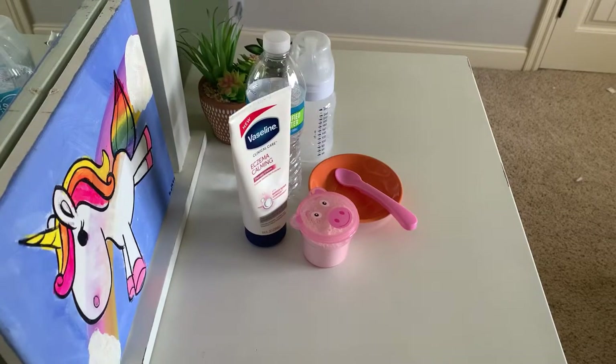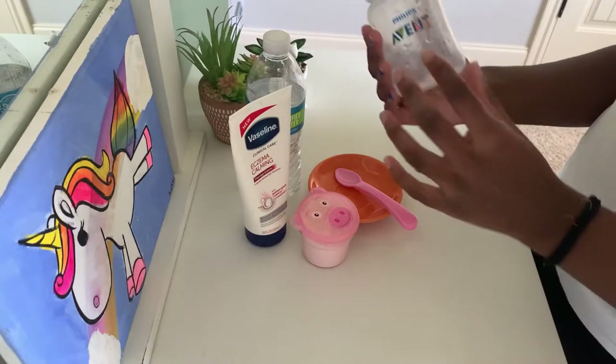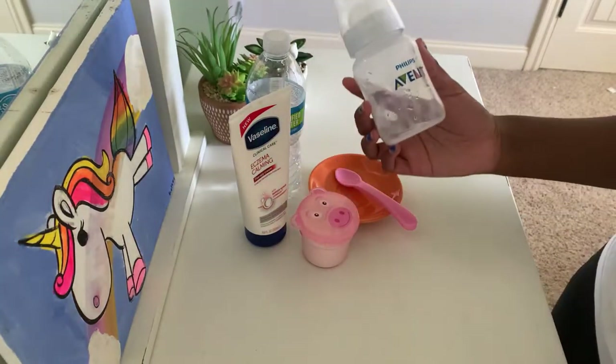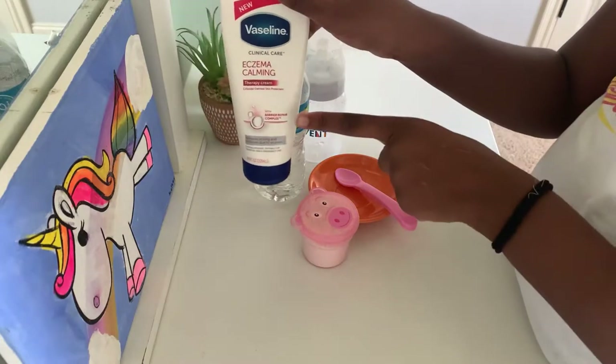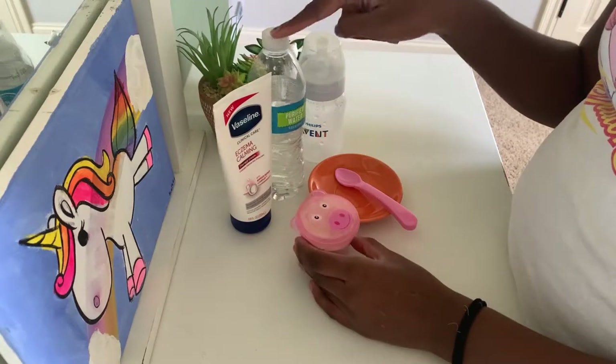Here are the supplies you need. Of course you're gonna need a bottle for your reborn milk — I'm using this Philips Avent bottle I got at Dollar General for about six dollars. You'll also need white unscented lotion, and for the food you just need flour and water.